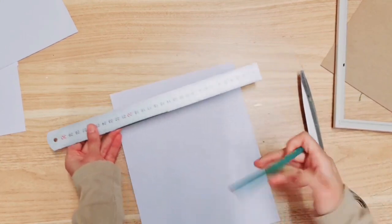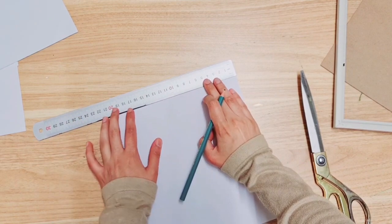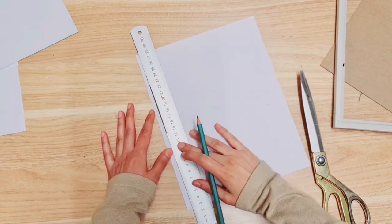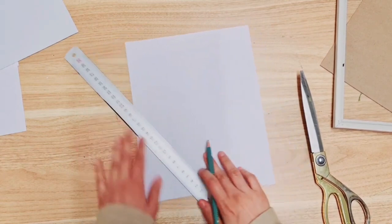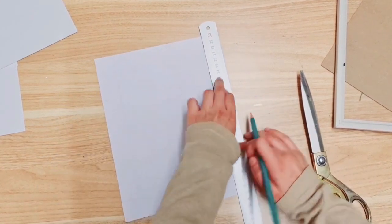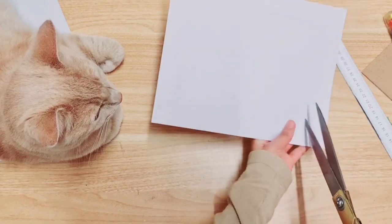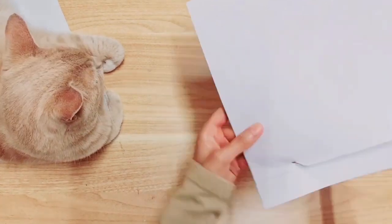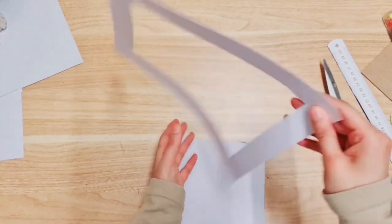So you've got your card. Now we're going to create a border by taking your ruler, aligning it with the paper, and drawing along it on all four sides. Then you want to cut this square out — make a hole carefully and then cut along the lines you've drawn. So now we have our border. I'm turning it over so I don't have to rub out all the pencil markings.